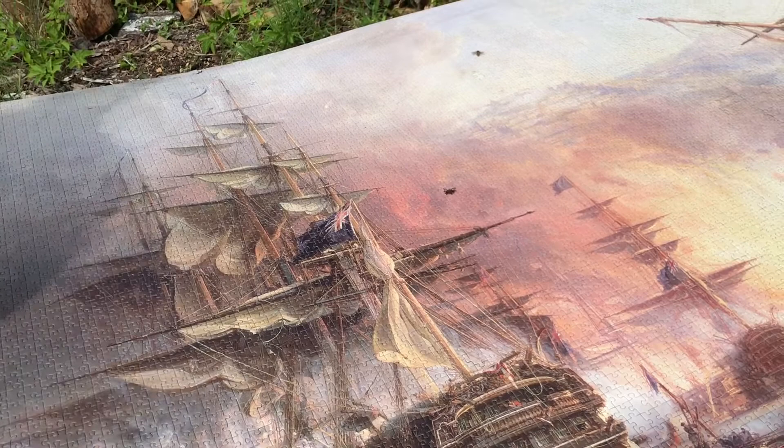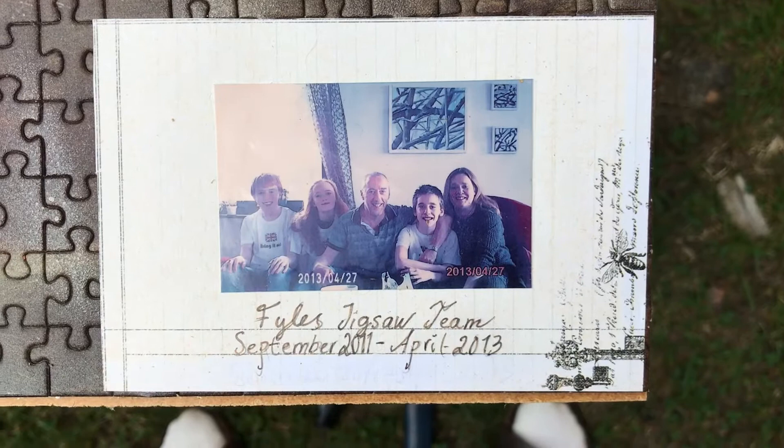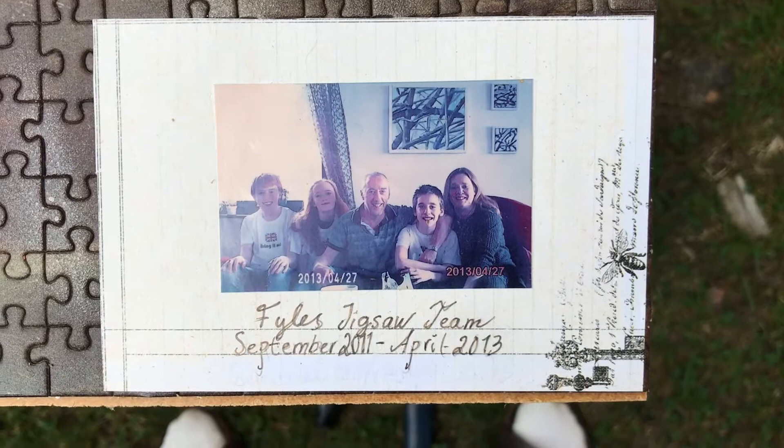So, here we are. It's definitely a bee. And that's a spider. Good.